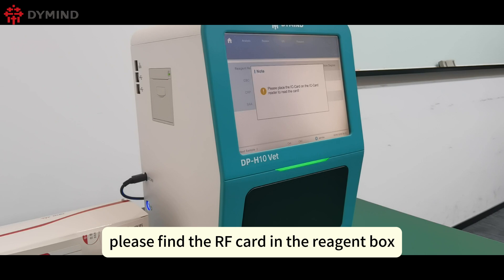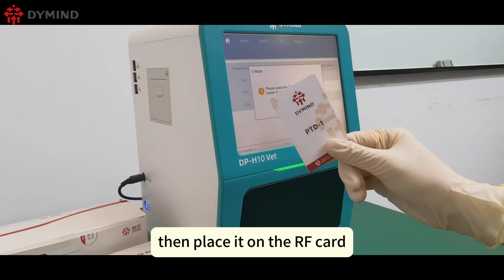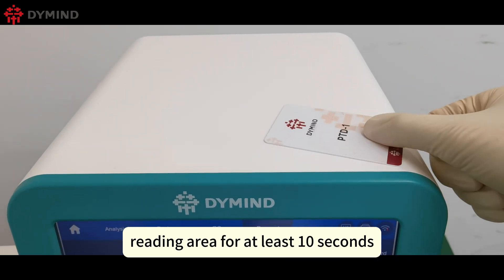Please find the RF card in the reagent box, then place it on the RF card reading area for at least 10 seconds.